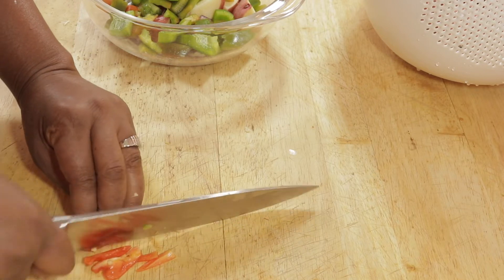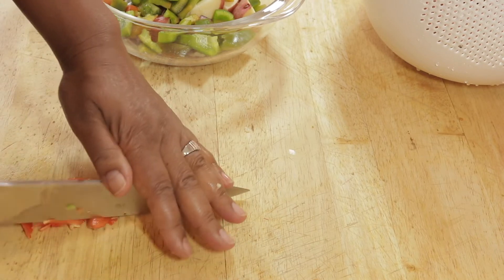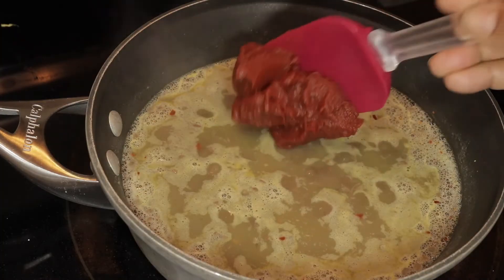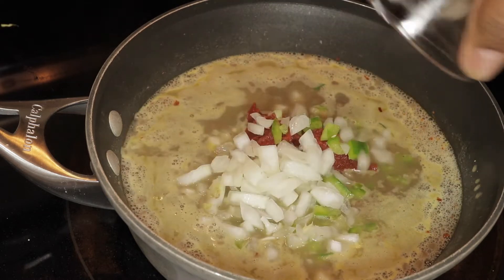I'm a girl about leftovers, so the lentils that I had leftover were already done. All I needed to do was cut up all my veggies and add that in. This here is a half a can of tomato paste, along with onion and bell pepper.